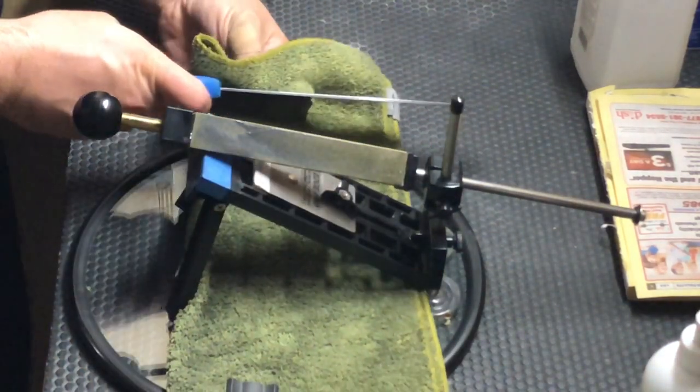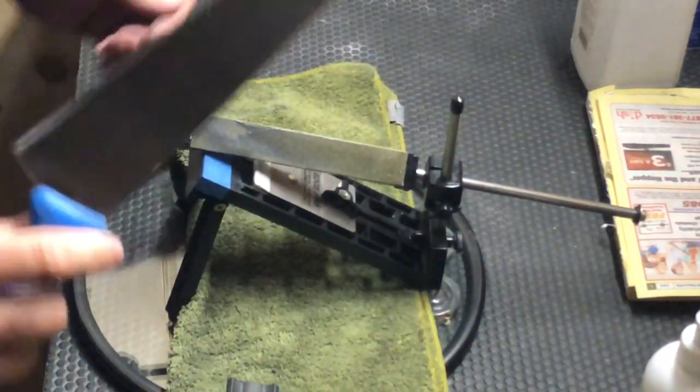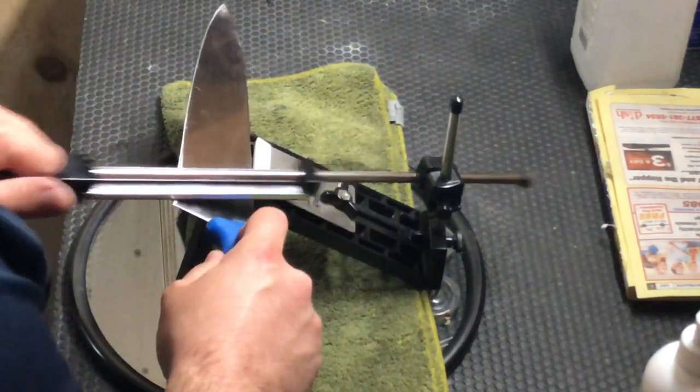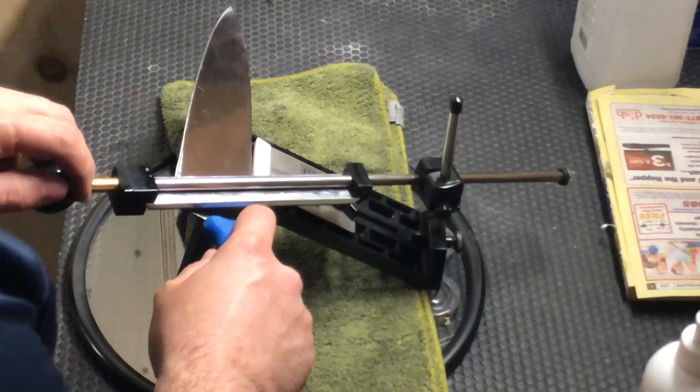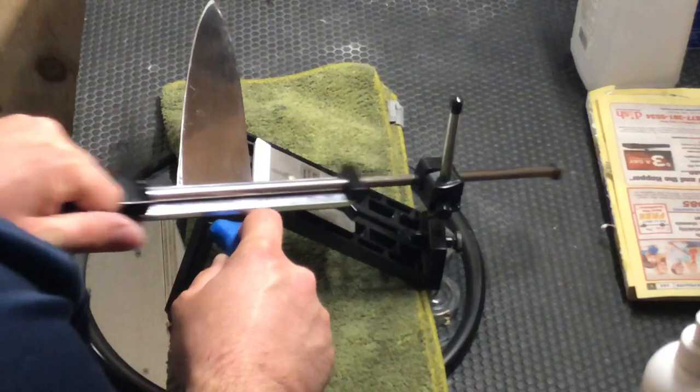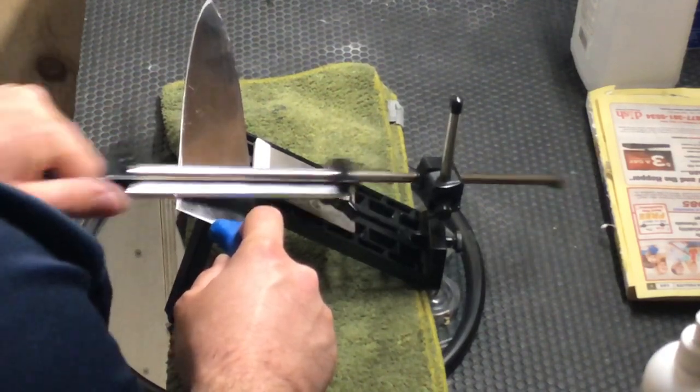Now thinning a knife is very important. The more and more you sharpen a knife, the wider the secondary bevel will get and it'll creep up into the thicker part of the blade, which will actually hinder the slicing capability of the knife. So you want to keep those shoulders knocked down when necessary.